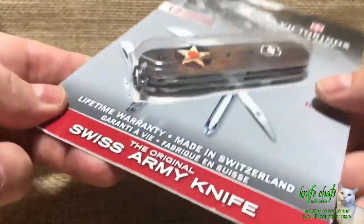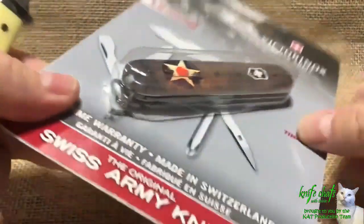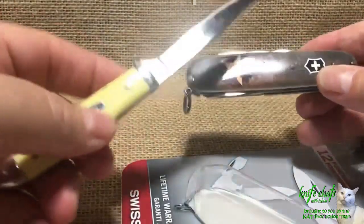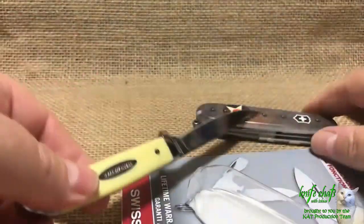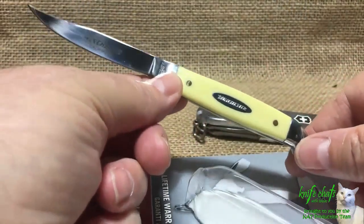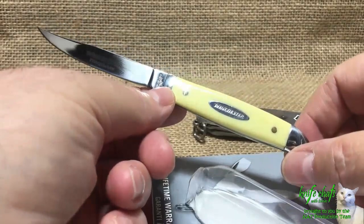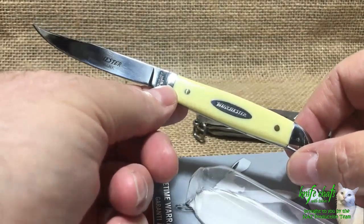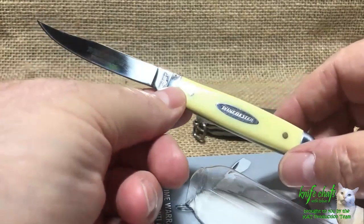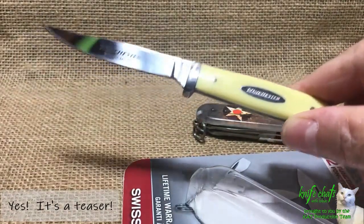I actually did manage to open the packaging up with this knife — I sliced it around the edges and got out the knife. Unfortunately, I was so busy talking about this knife that I lost focus. This is a knife I'll be talking about in the near future — it's a little Winchester bird and trout knife that I got from John Pierce. He sent it to me as a bonus knife for a knife I recently purchased from him, so I'll be talking about that in an upcoming video along with another knife he sent, which is really cool.